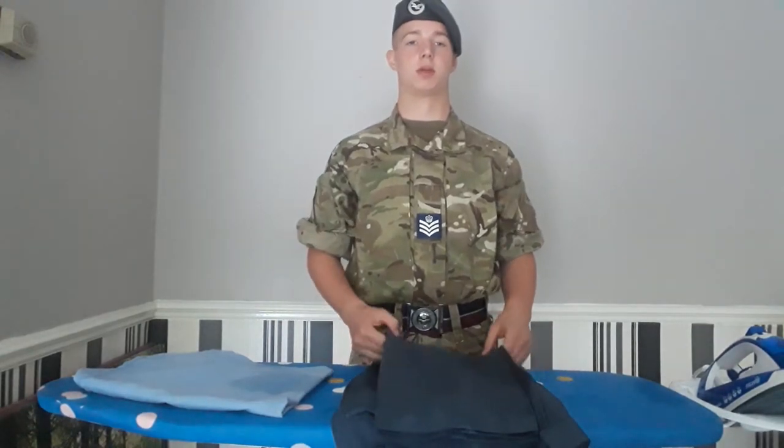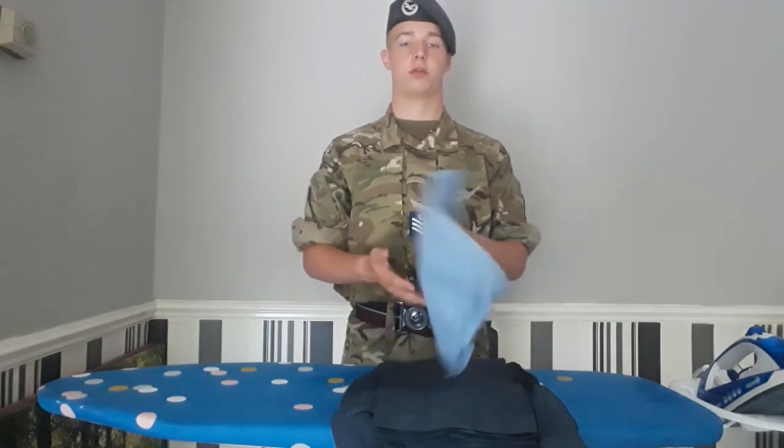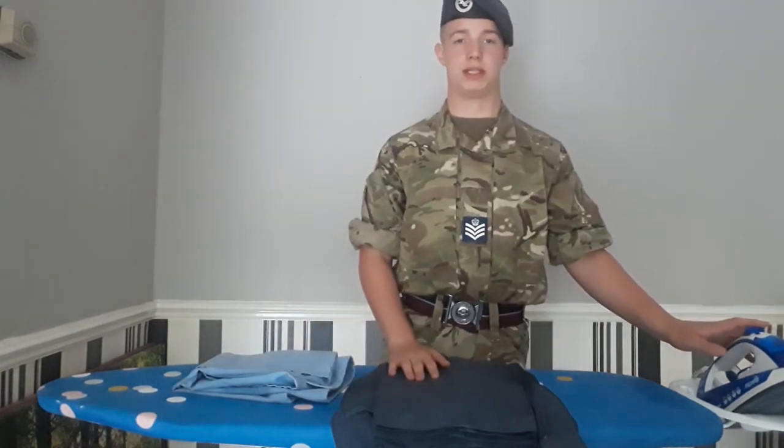Hi, I'm Cadet Flight Sergeant Aaron Harnsworth. Today I'll be showing you how to iron your trousers. For this you would need a cloth or a pillowcase, as I have here. You want to make sure that your iron is very well preheated.